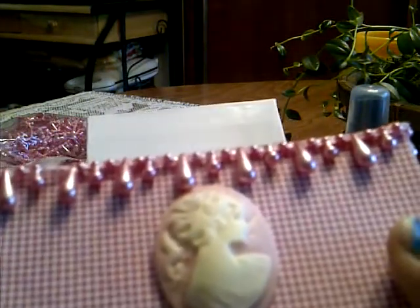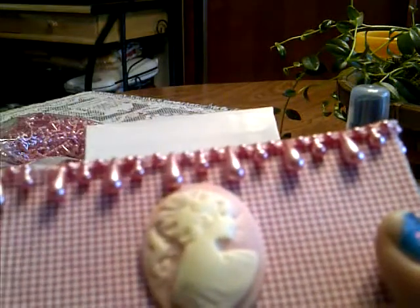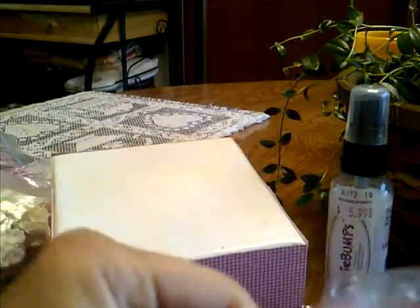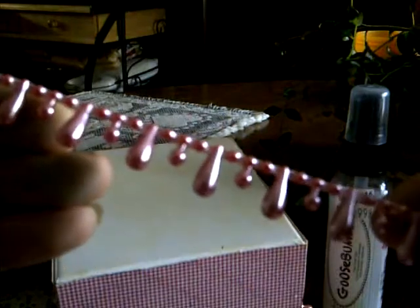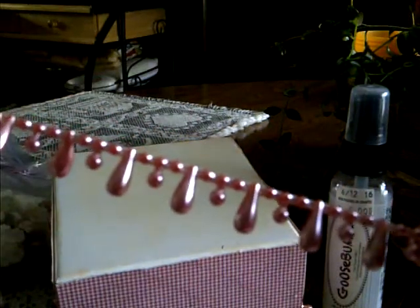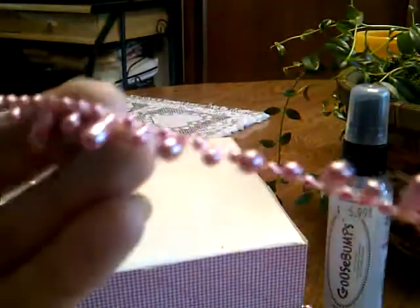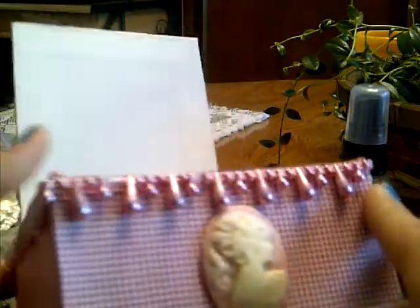That's what I did on the top, and then I added this teardrop trim that I got from Marissa. I love the color — it's a metallic dusty rose. I used that all the way around.